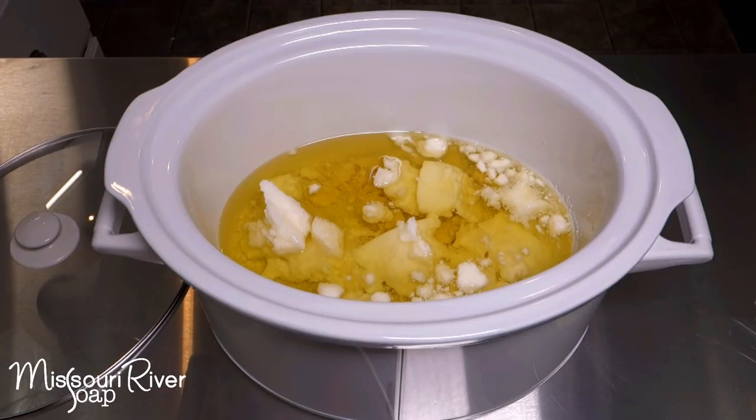Hi everyone! It's hard to believe, but I'm finally going to make some hot process soap for you. I started making hot process in 2008 and made it for a year or two before I quit soap making for about a year. Then I came back to do cold process and loved it, and I have not come back to hot process since — so it has been since 2009 or 2010.